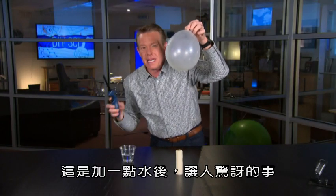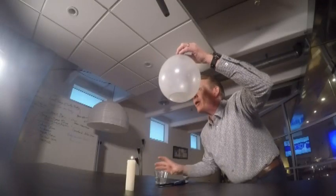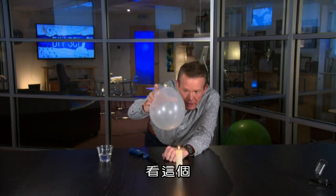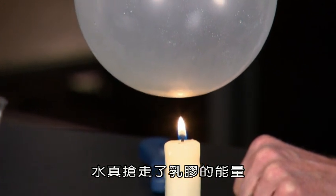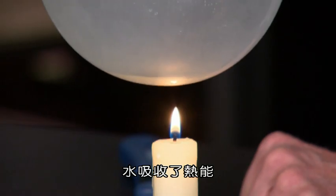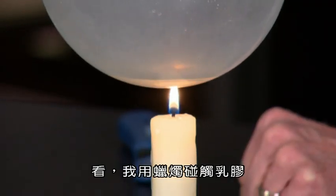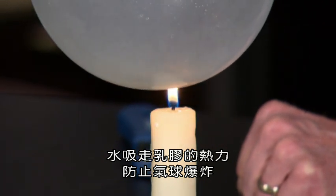But watch what happens. Here's what's amazing when you just add a little bit of water. The candle's going. You know the heat is going to burn through the bottom, except water is a great conductor of heat. The water actually robs the energy away and pulls the heat away from that latex. The water's absorbing that heat energy. I can get closer and closer — I'm touching the latex with the candle and the water is pulling the heat away from the latex and keeping the balloon from popping.